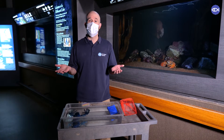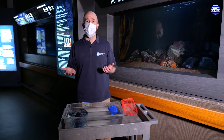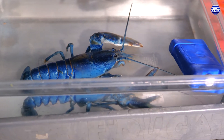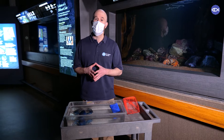Hey everyone! Welcome back to the New England Aquarium, virtually that is. My name is Nick. Thanks for tuning in to check out what's happening with us here. In front of me you'll see that I have a lobster — this is a blue lobster. We like lobsters quite a bit here at the aquarium.